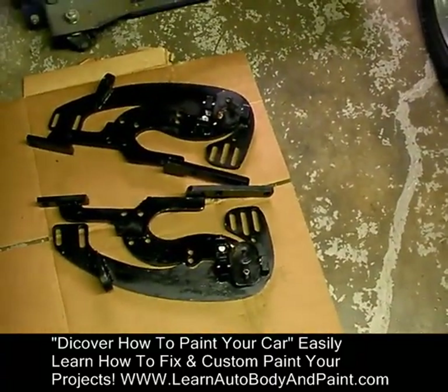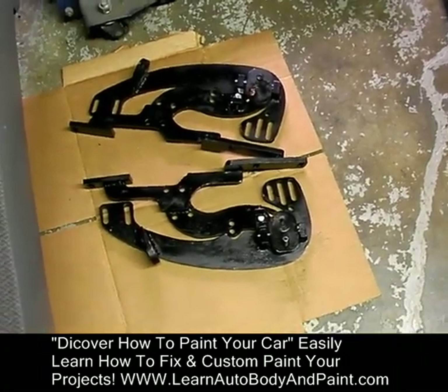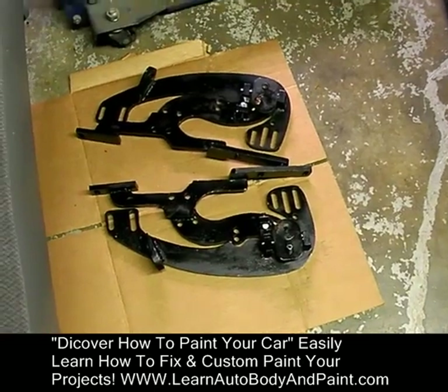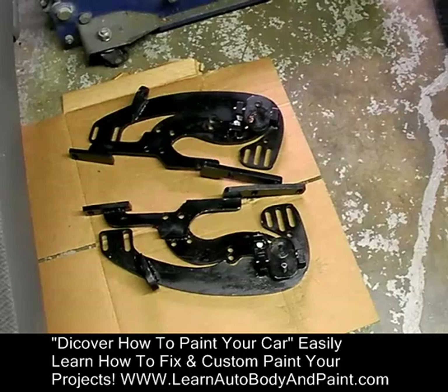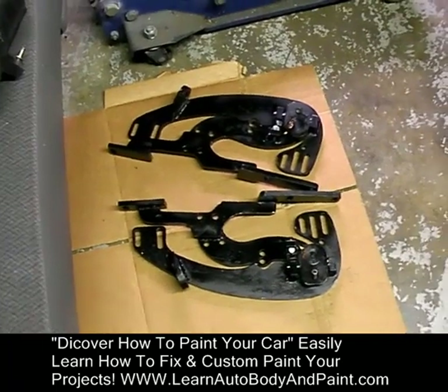We have our Lambo door hinges that we're going to be doing. I'm going to show you how to put these on step-by-step in super detail — more than what the manufacturer shows you how to do. Because when you get these things, they give you a cheap, flimsy $2 worth manual. You can't even see what the things look like in the picture and it's just horrible.